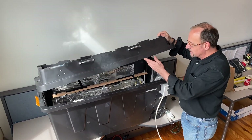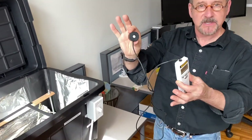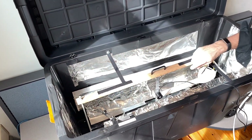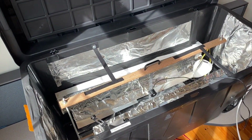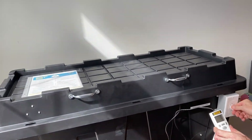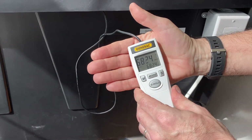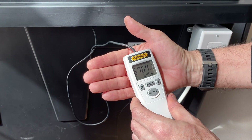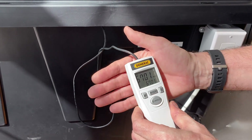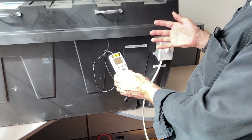Once every 10 to 15 cycles, I would suggest doing a test. The test uses a UV meter. There's a small place down in the center where you can place the sensor — first on one side, then on the other side. Close the top, and you'll see immediately that the UV light measurement jumps up very substantially. Right now it's reading 6,764 microwatts per centimeter squared. As long as it's over 4,000, you're fine. So every 10 to 15 cycles, you're doing a check to make sure the ultraviolet fluorescent lights are working correctly.